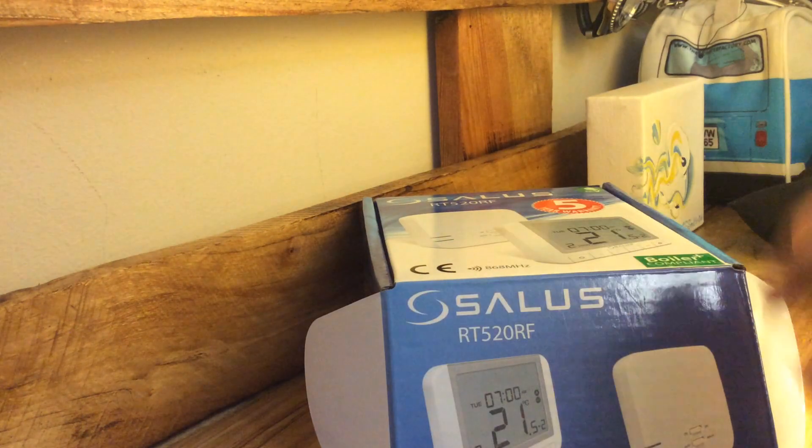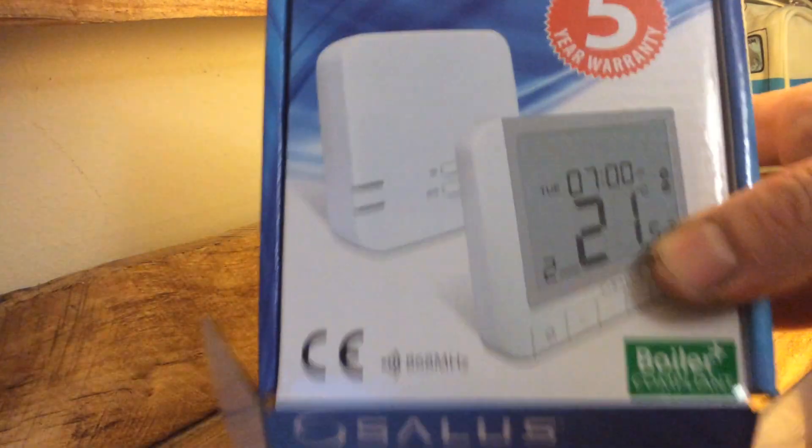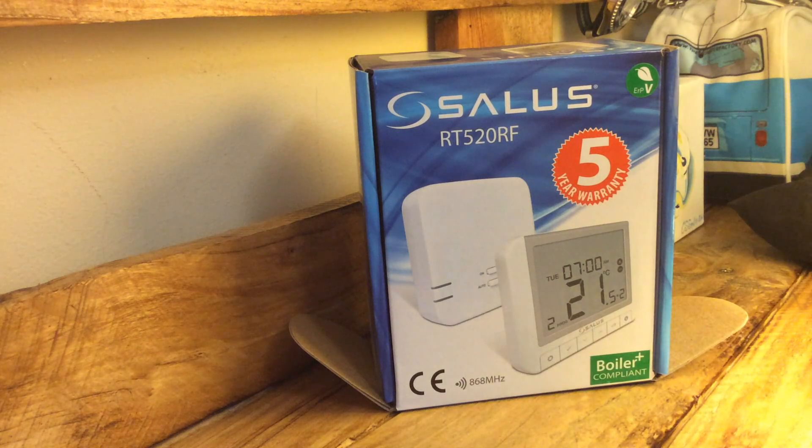Basically, if you've got a heating system with a combination boiler, a system boiler, or just a regular boiler that uses a switch live, it can be run using this system. It's all about how you wire it up.